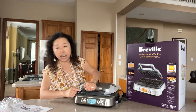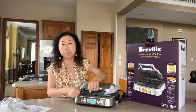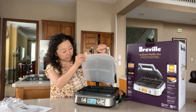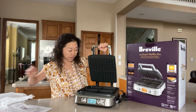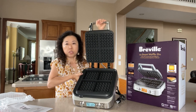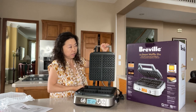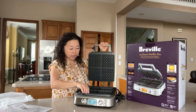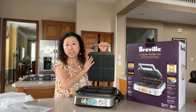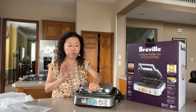It has a locking mechanism right here, so you can lock it and store it in your cabinet. When I unlock it and remove the film, you can see it has the four-square design. One important thing to keep in mind is that you cannot remove the plates inside.